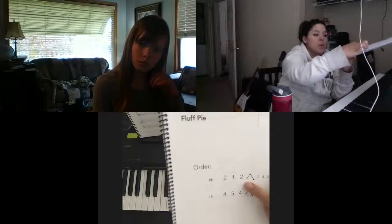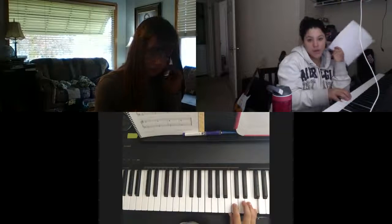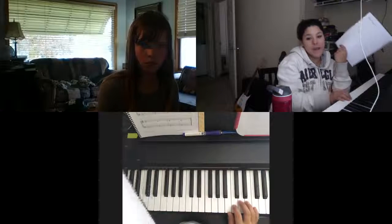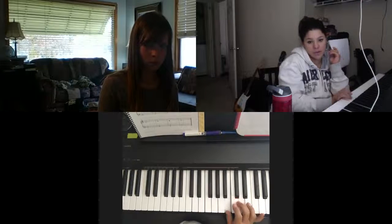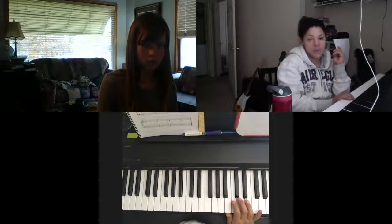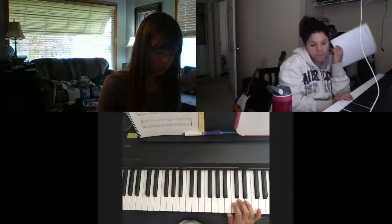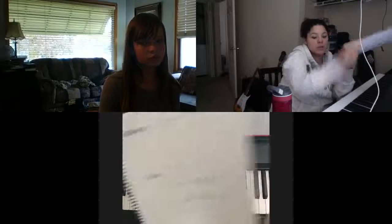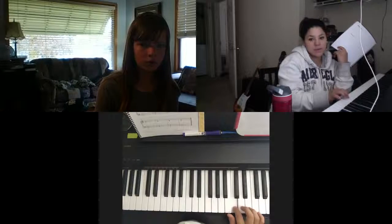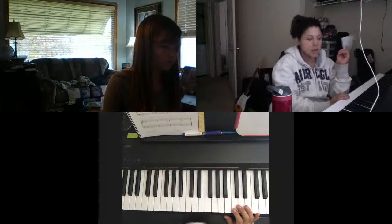We're going to do this ending: start from the bottom of our fingers and go all the way to the top, then come back down. But when we come back down, we're going to skip our two finger — so we won't repeat the pinky. And then we're going to play two, four, two. Let's just try that ending part.